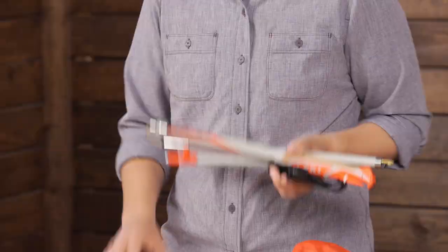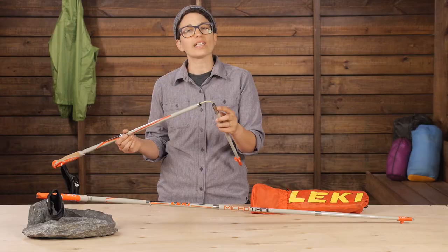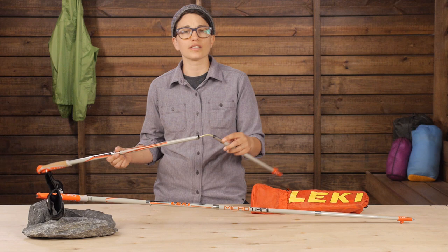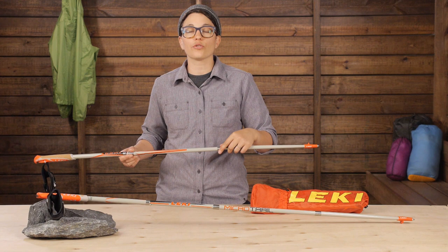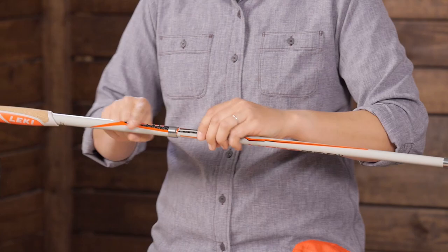Set up is really easy too. Each of these carbon fiber sections fits into one another, and it actually reminds me of the way tent poles are designed. There is a central cord that tensions all the sections to create a really secure lock. All you need to do is pull apart the two sections until you hear that positive click, and then you are ready to go.